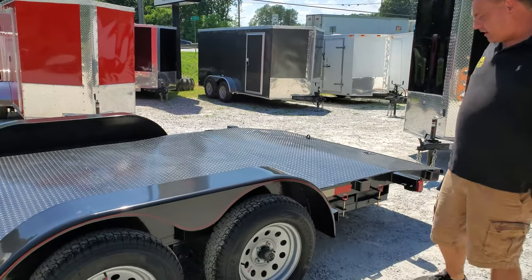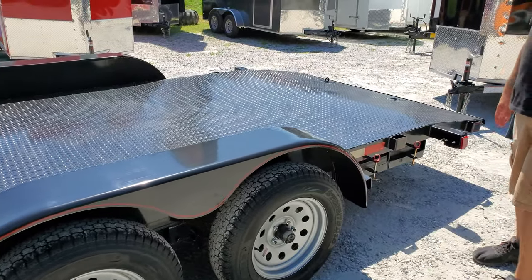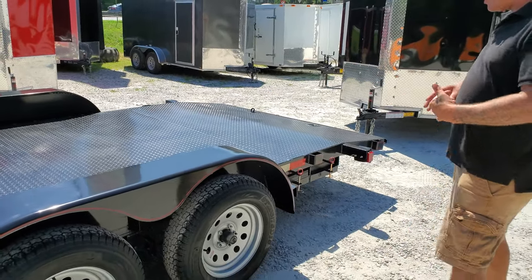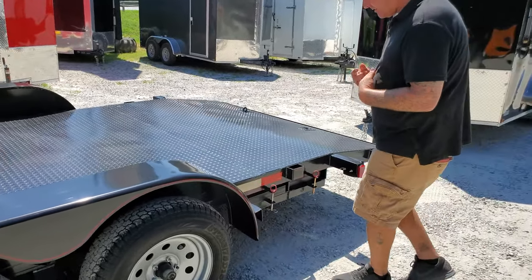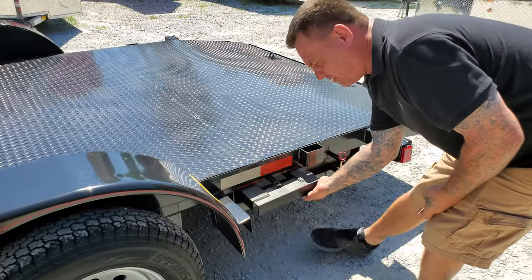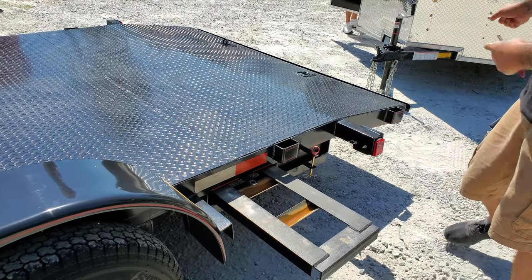The fenders have two by three angle steps on each side to help you get onto the trailer, and your five foot slide-out ramps are easily accessible. You just slide these out and hook them on the rear.